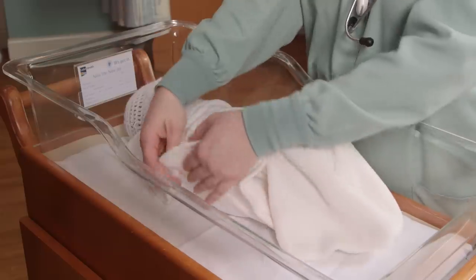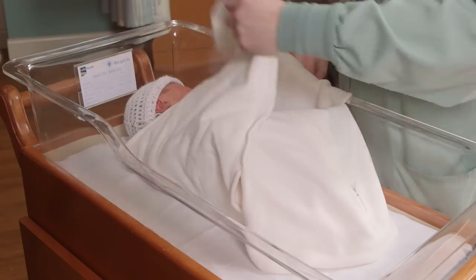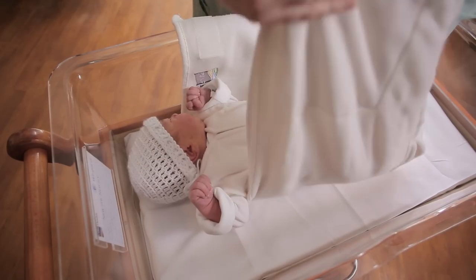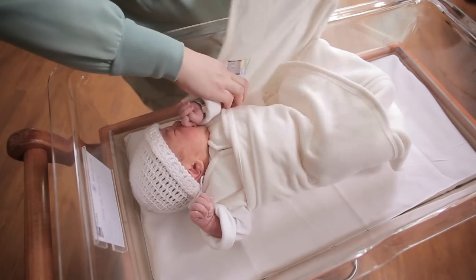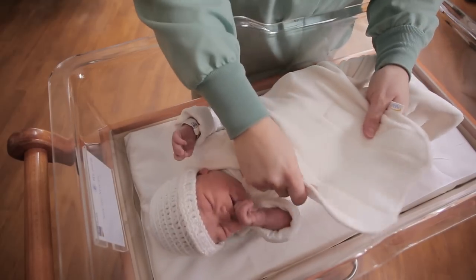At three to four months, when your baby starts to turn over, it's very important to leave the arms and hands free so the baby can actually push off the mattress. To leave the arms and hands free, let the arms stay up and take the flap underneath the arm across the chest of the baby. Tuck it in and do the same thing for the other side, securing your velcro.